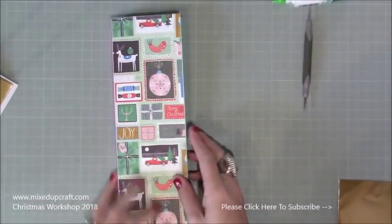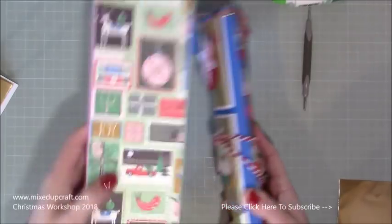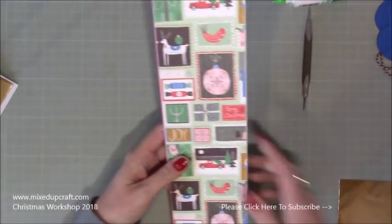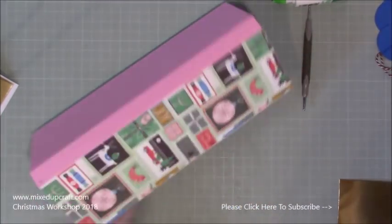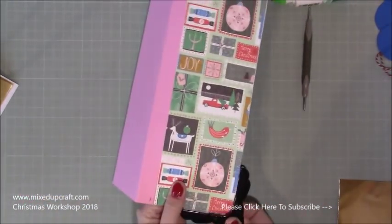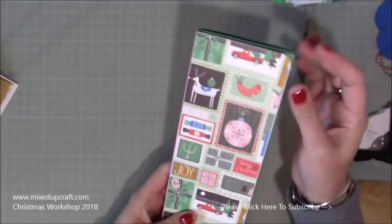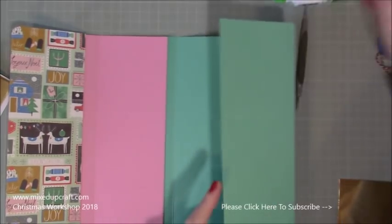So now when you turn that over it folds in, in, in, and over. This feels so much better than the previous one where I didn't have such a large spine. It feels a bit like a junk journal or traveler's notebook. This one is really going to allow for all that bulk. I'm going to round my corners here on that top piece — it just looks nicer and if you're posting it, it's less likely to damage the edges.